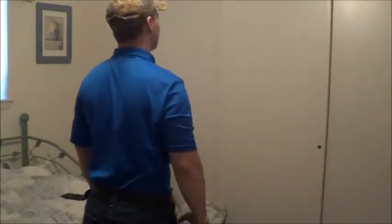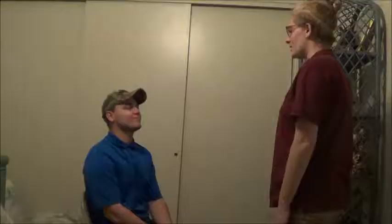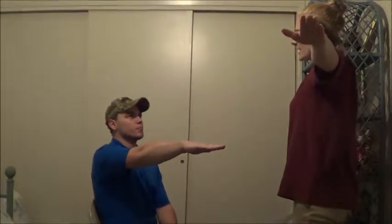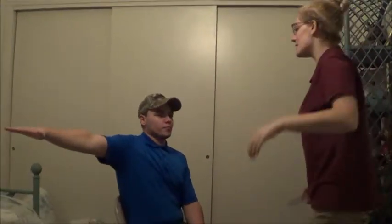Now for this one, can you bring your right arm out in front of you and then bring it out to your side like this? Okay, that looks great.